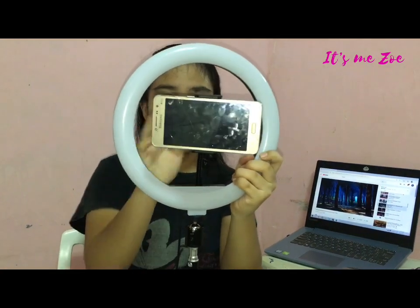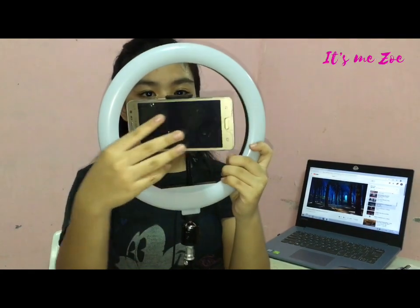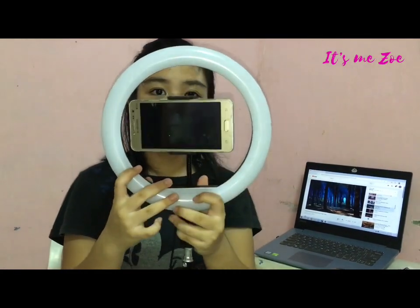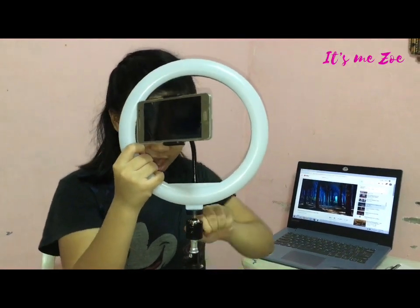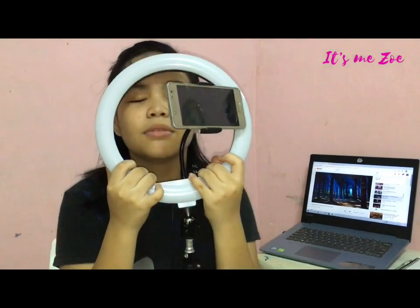And there's the phone — you can see the phone, you can't see me, but here. So you can do live, or you can press this. If you want to do some live on YouTube, on Facebook, and just like turn it on and stuff. So this is how you assemble your ring light.